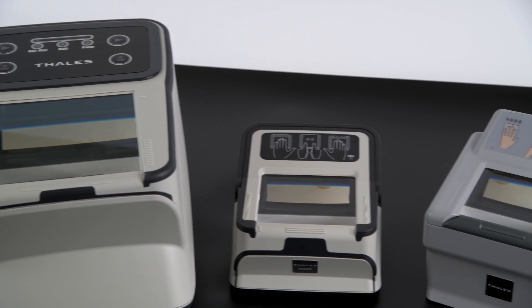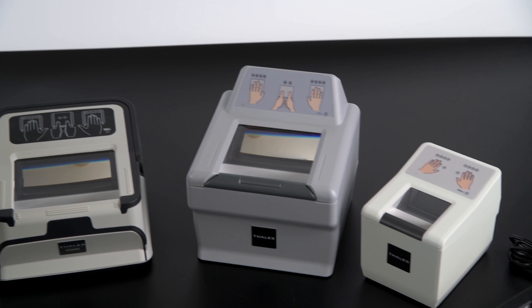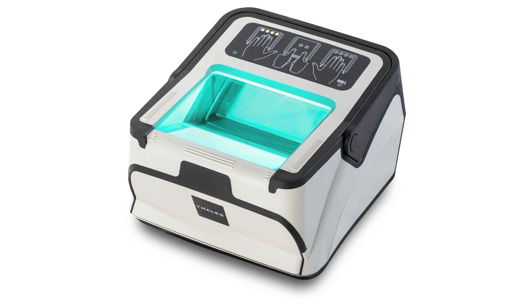The Talis Cogent CS500F Multifinger Scanner offers the same reliability and durability that you'll know from other Talis scanners. Find out more on talisgroup.com.